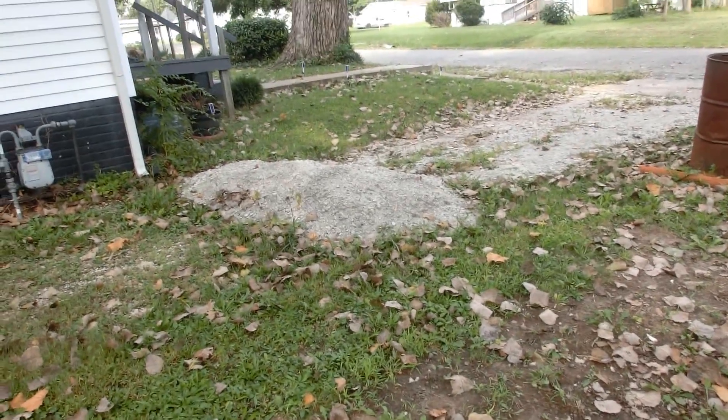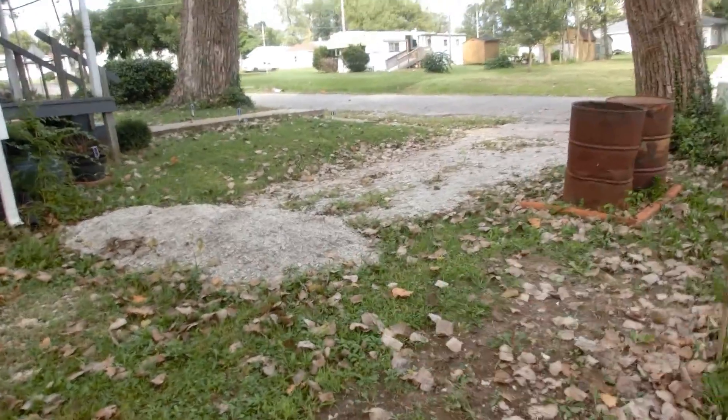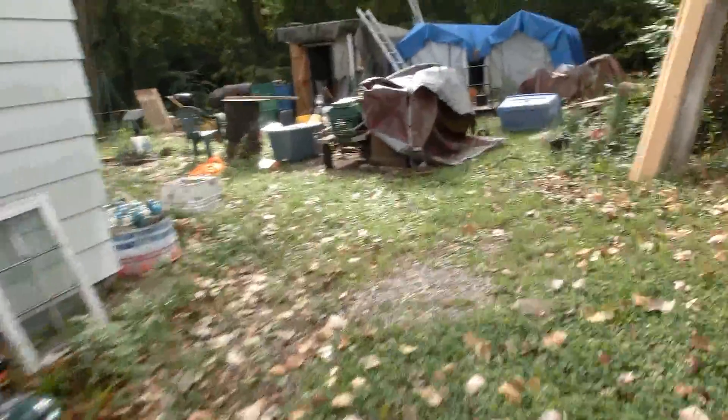Today we're going to be testing my electric lawn tractor on moving some gravel. My neighbor asked me to push gravel around on his driveway. I don't mind doing it — it's a good test — and also he's giving me a lot of free stuff like old tires and whatnot, so it's nice to repay him.